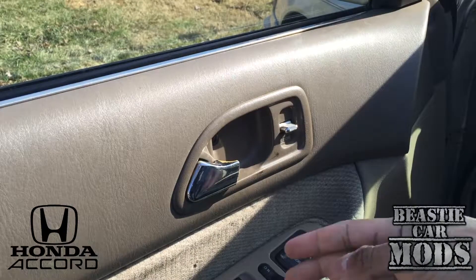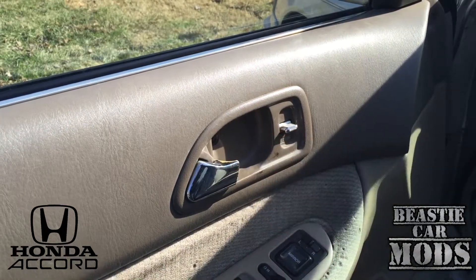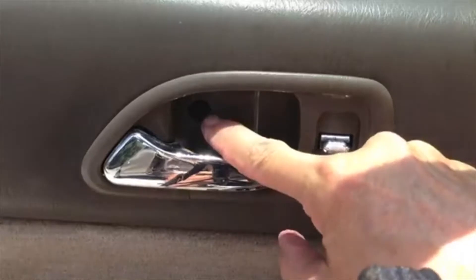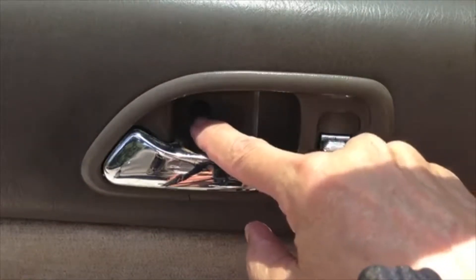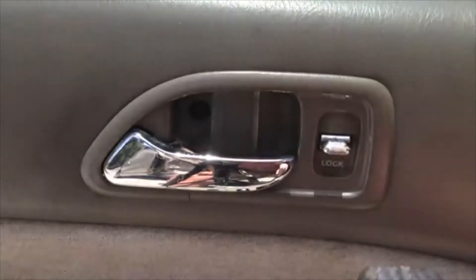The interior door handle here — mine is broke off, so I'm about to change that out. You only have to remove one screw to get this door handle off: the Phillips head screw right here. There's usually a little cover over that screw; mine broke off years ago.